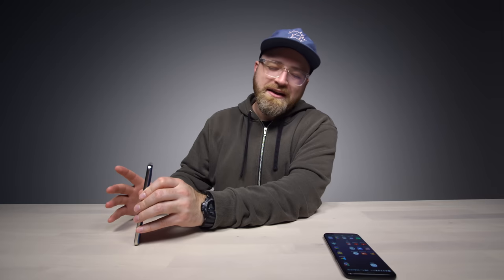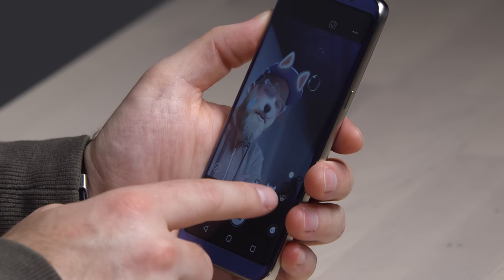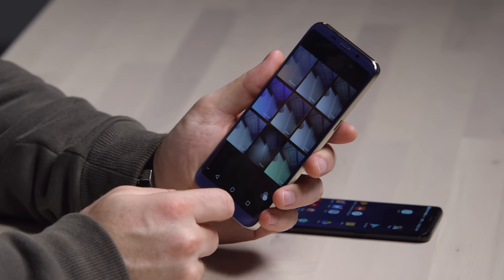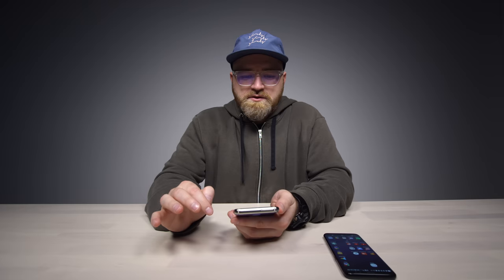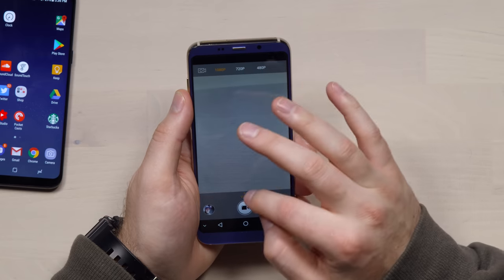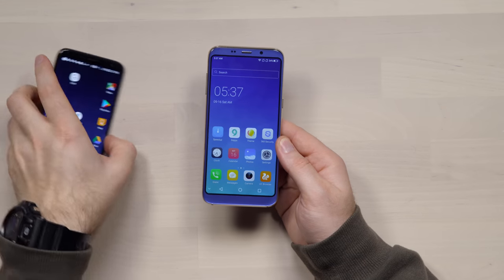The selfie camera isn't the sharpest — not exactly a strong point, but at $150 that's expected. There are also filter options available. In video mode, the rear camera supports 1080p, 720p, and 480p, but the front camera maxes out at 480p.